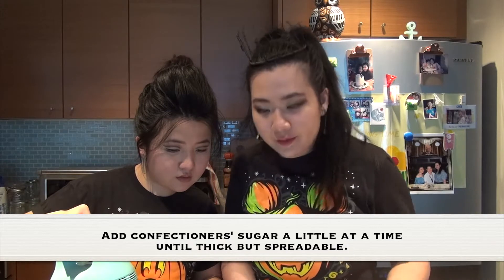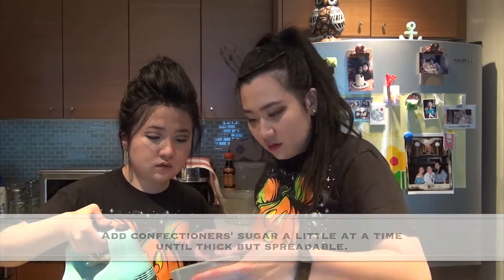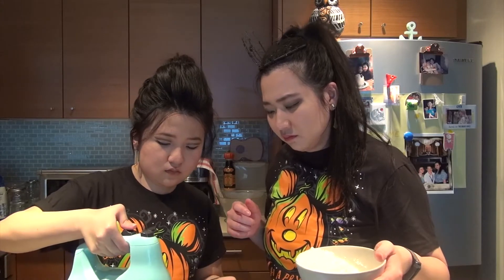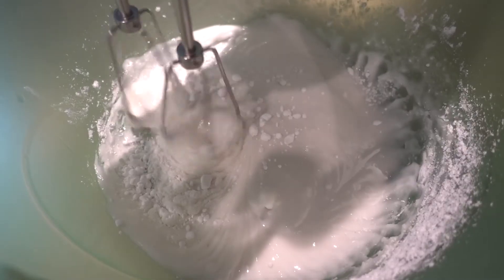Now we place egg whites in the bowl, whisk until frothy, add confectioner's sugar a little at a time, and whisk until thick but still spreadable. Is this fine? Yeah, that's fine. We'll wait for another 50 minutes — but for you guys, it's only gonna be instant. We'll see you right now.